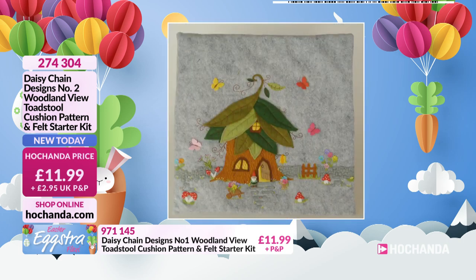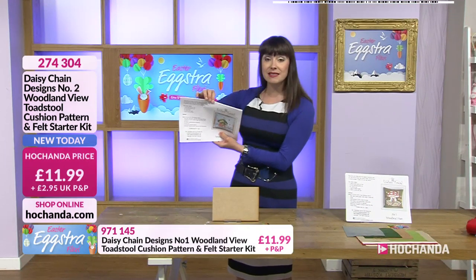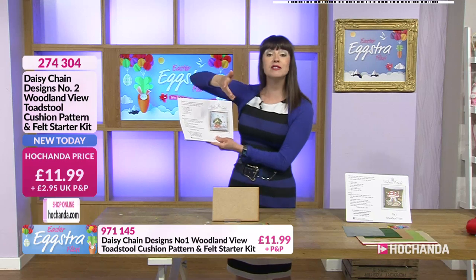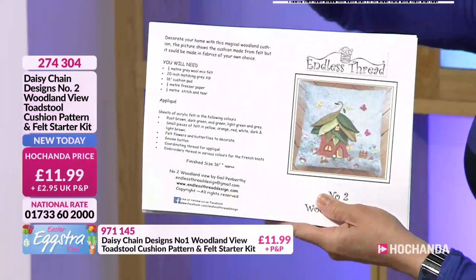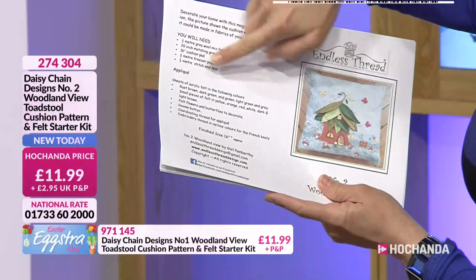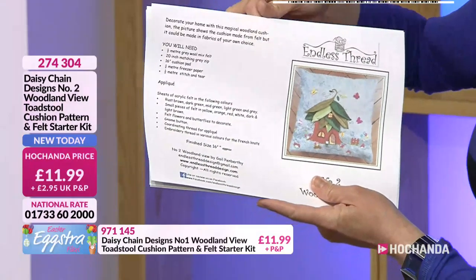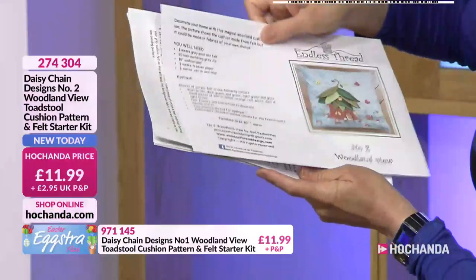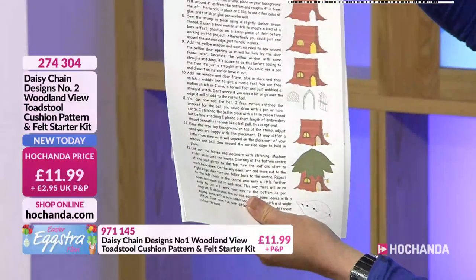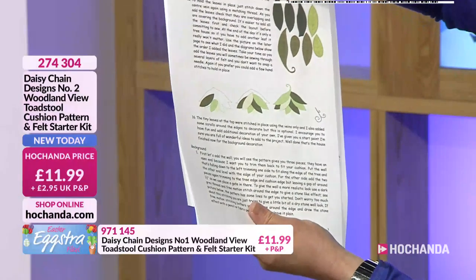As well as your pattern — and let me just have a flick through here, because this is comprehensive — you've got a section that says you will need, with some extra things. With the kits, to keep the cost down, we've popped in what you need, but then just a few extras that you'll probably already have at home. Full, full instructions. So I bet even a beginner could do this.